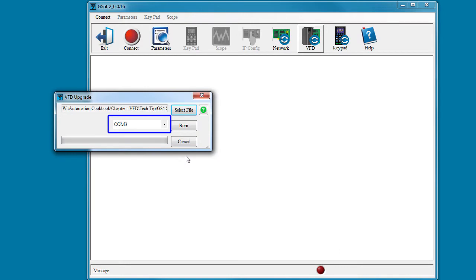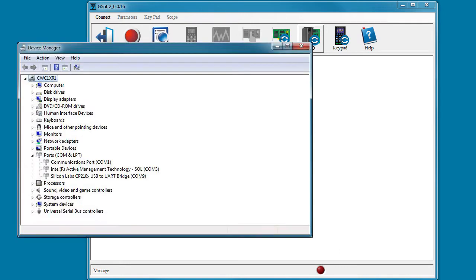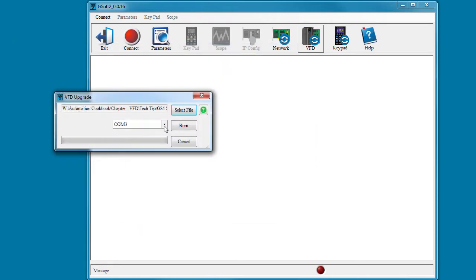Select the COM port where your USB cable is located. In the Windows Device Manager, it looks like this — so we put that here.